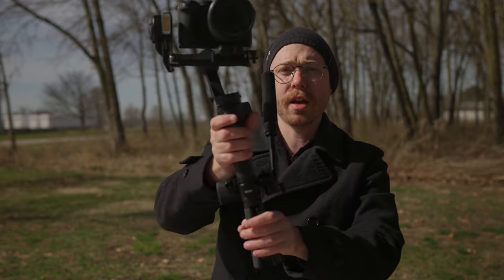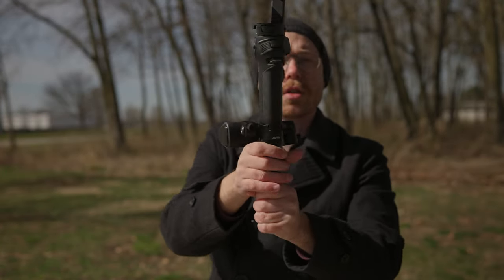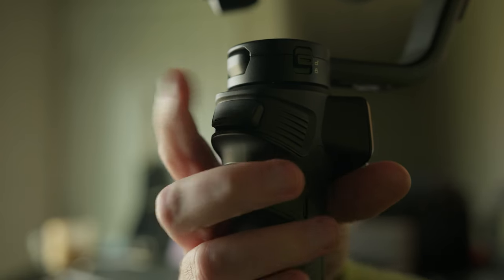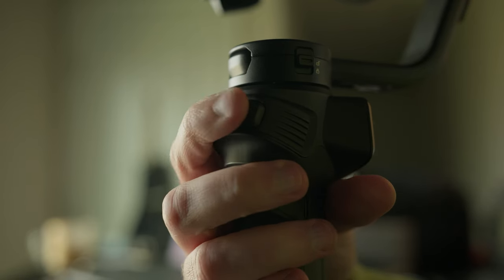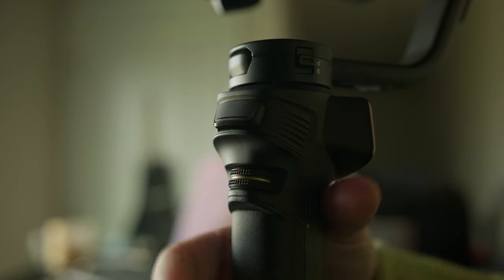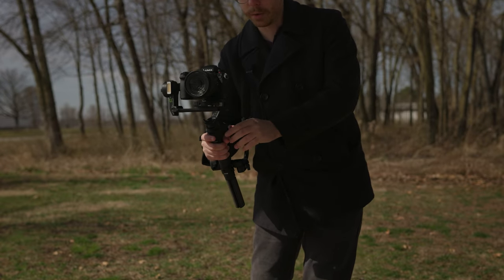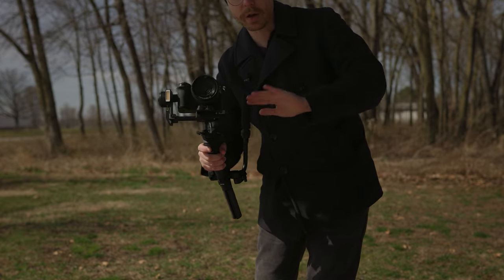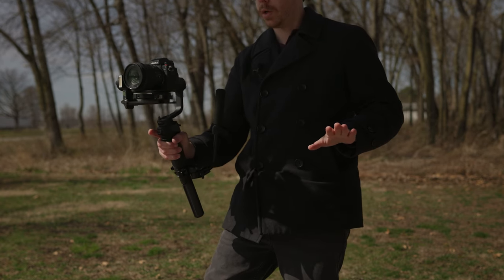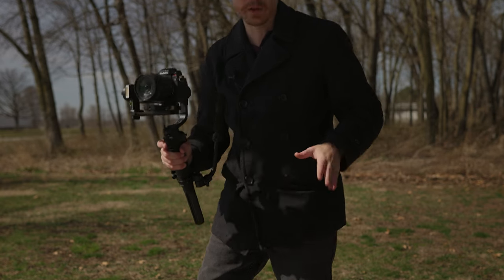On this side we have the fast-charging USB-C and various controls. You've got a customizable trigger and wheel on the front, which can either switch between modes or change settings on your camera. Double tap the trigger to center your gimbal — so if it's tilted up in the air and you want it level, double tap will center. Triple tap is selfie mode. So there you go, that's fun.